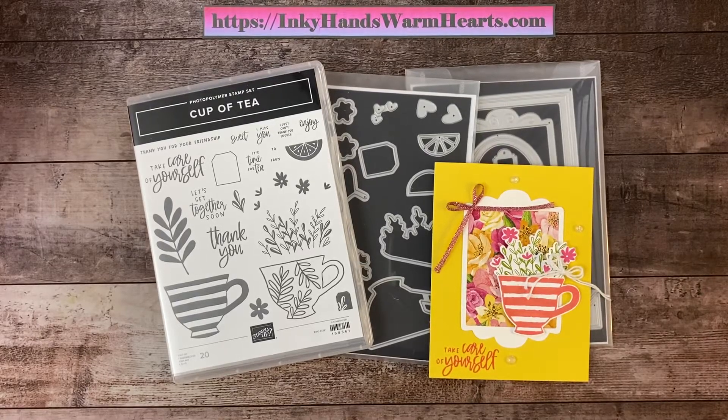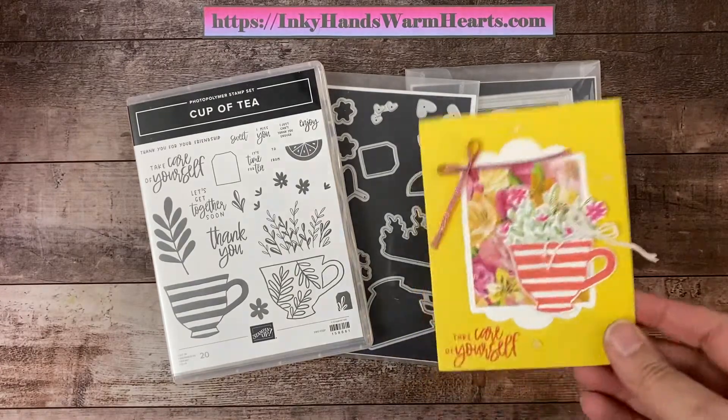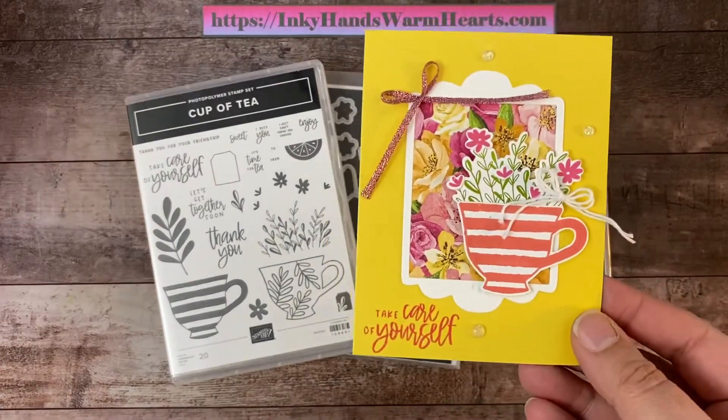Hey everybody, it's Kelly with Inky Hands Warm Hearts. How are you guys? I am here with you to bring you another really fun card. We're going to make this cute card today.